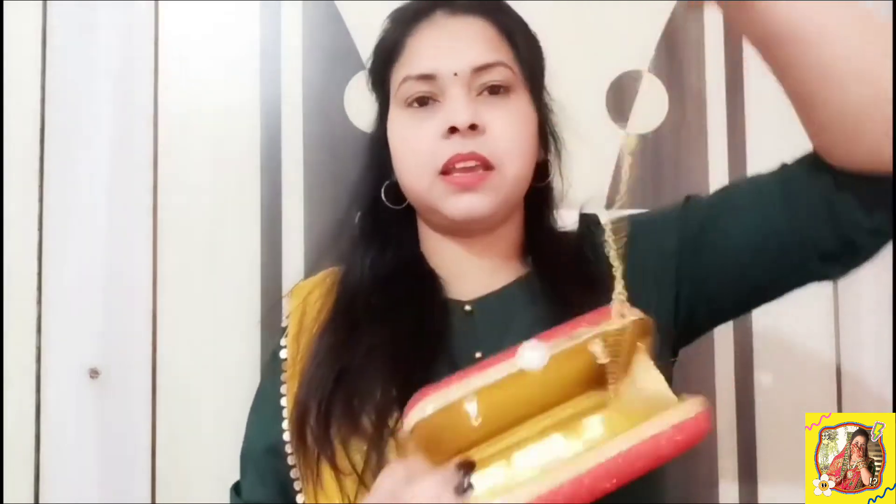I bought this clutch from Flipkart. The price is 303 rupees. This is the clutch — we also have a small space inside. If you don't hold it in your hand, you can hang it on the shoulder.